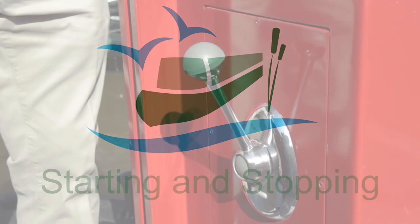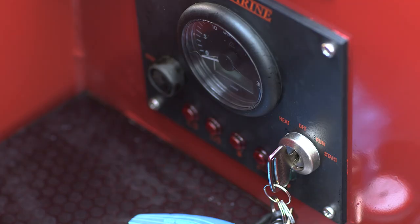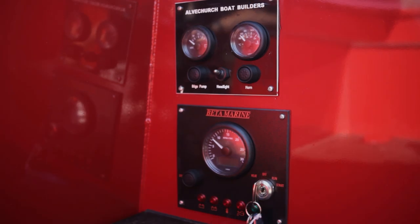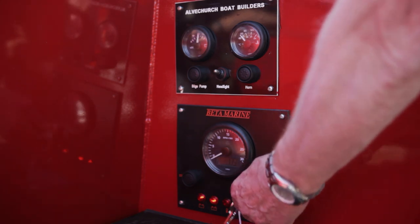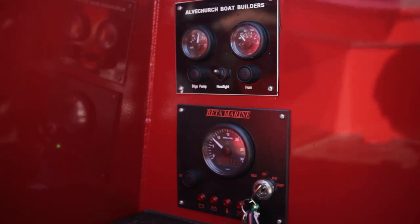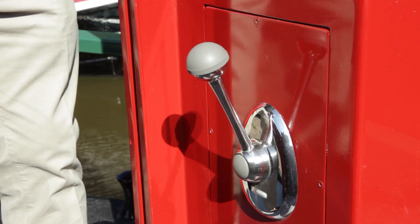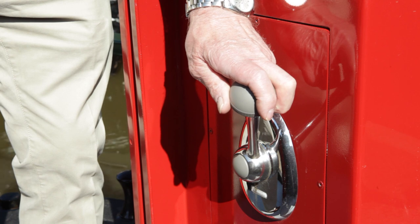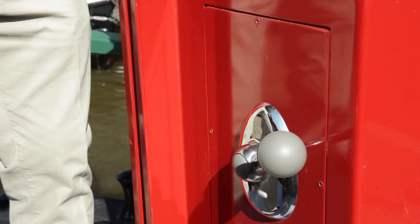To start the engine, push the center button in and move the lever forward to about one-third throttle. If the engine is cold, turn the ignition key to the heat position and hold it for about 10 seconds. Turn the key clockwise to the run position — an alarm buzzer will sound and a number of warning lights will come on, which is quite normal. Turn the key to the start position and hold until the engine fires, then release the key back to the run position. Don't run the starter for more than 20 seconds. Return the throttle lever to the upright position and the center button will pop out. Push the lever forward to select forward gear — you'll feel a slight click through the lever when it reaches its tick-over setting. Pushing it further increases your speed. Remember, you don't want to be cruising at more than three or four miles per hour.